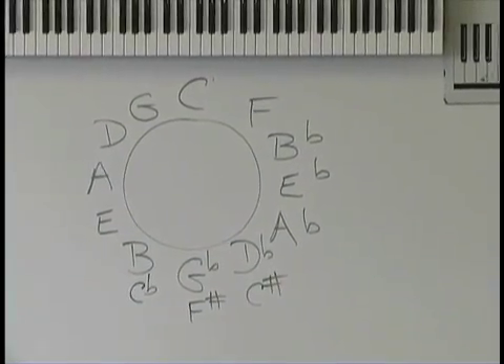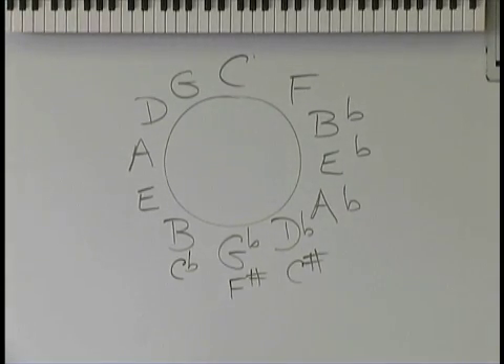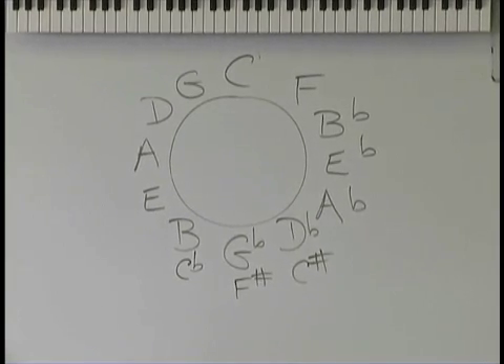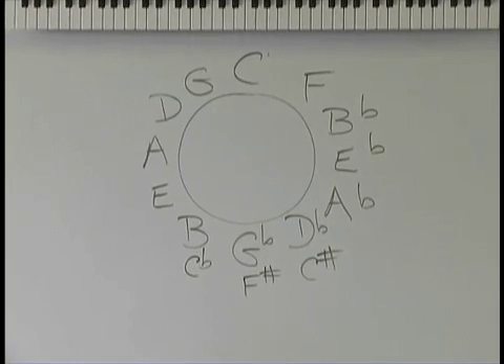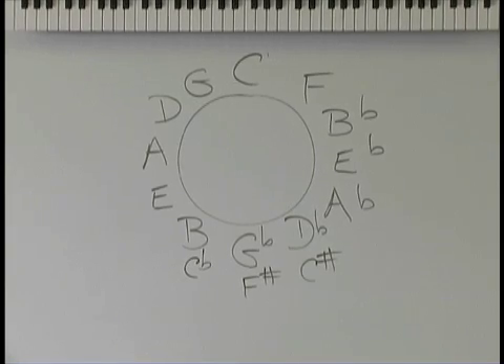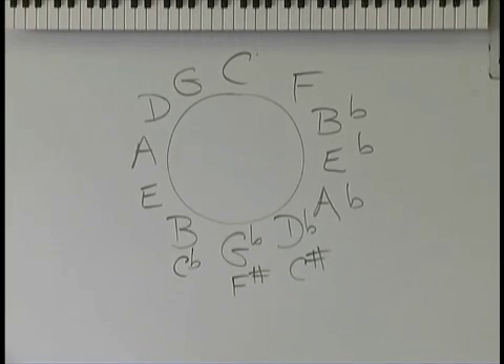What if I want to play in the key of A? What's my first chord? A, and D, and E. Let's pick a nasty one — let's do G flat: G flat, B, G flat. And if it's the key of F sharp, we just call them the same notes but different chord names: F sharp, C flat, F sharp, C sharp.